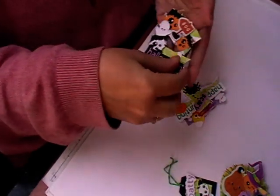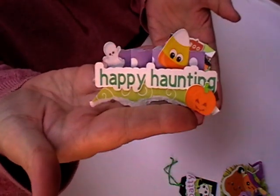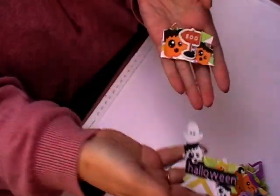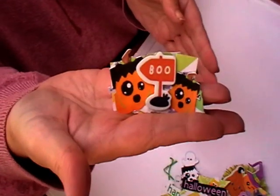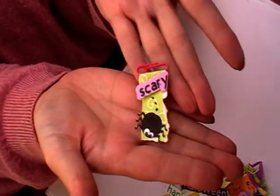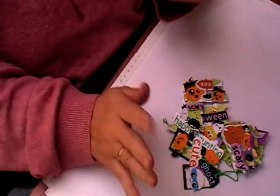These are some scrappy banners, and again they're just using everything from the kit. And then I've made a little paper clip as well. I'll be doing a video of how I've been using them.